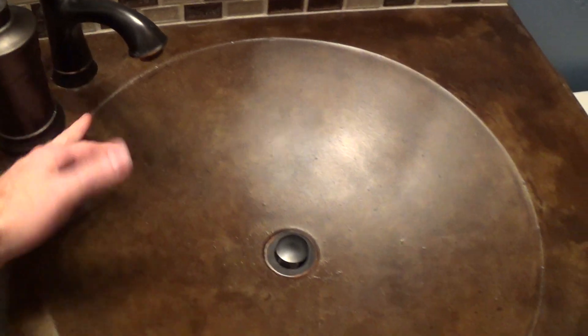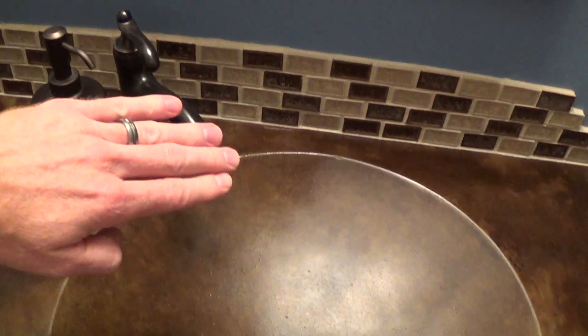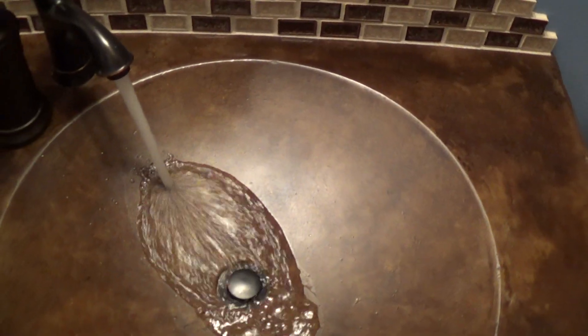As far as the sink goes, this is just a standard lavatory faucet, so it does not have a great reach on it. Since this is a very wide sink, some people might want a faucet that reached out a little further. This does work fine — if you have a problem with splashing, you can always control the valves underneath your sink to reduce water pressure coming out.